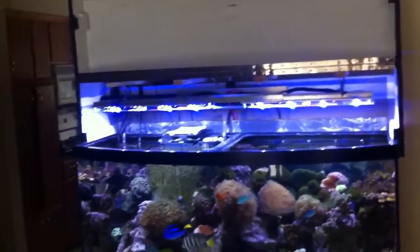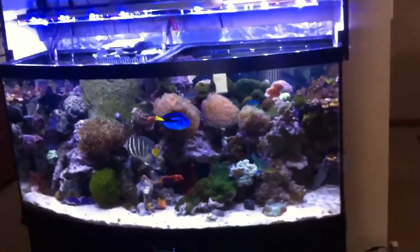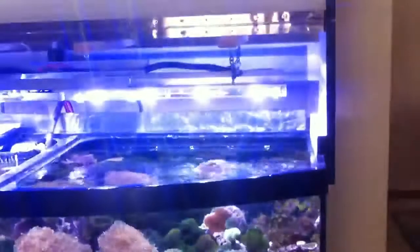I've got it hanging pretty high above the tank. I had it pretty close before and I absolutely had to get it off the tank because the shimmer was really intense — I had like a rainbow glowing around my tank. It was nuts. I still have a little bit left on the carpet right there, you can see a little of it. But man, was that intense. So I had to get it off the water a little bit.